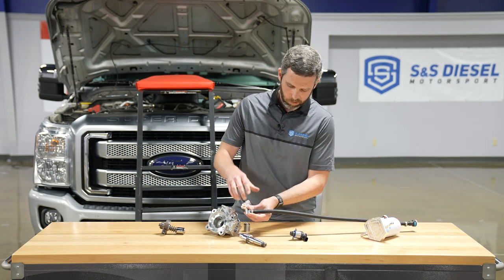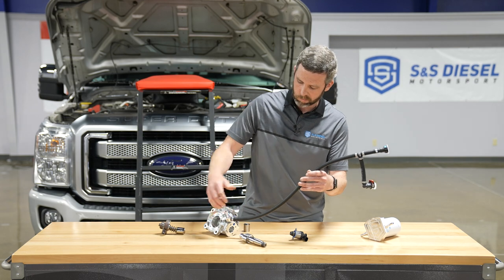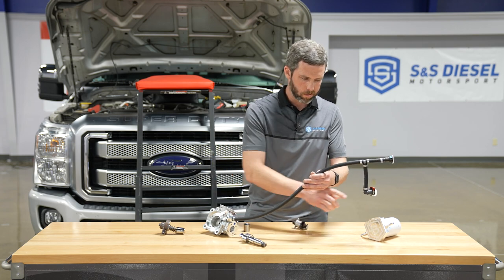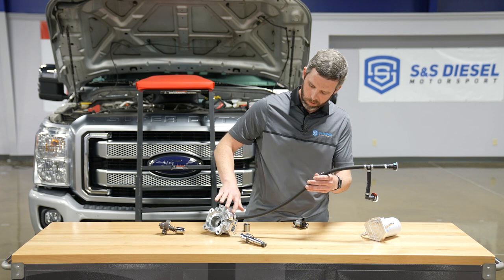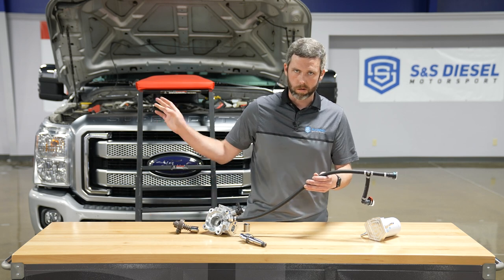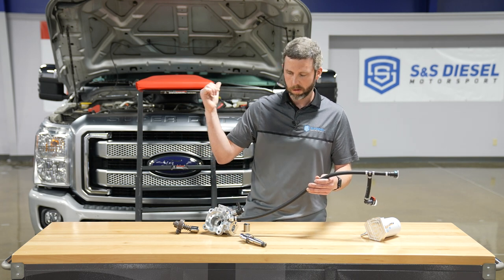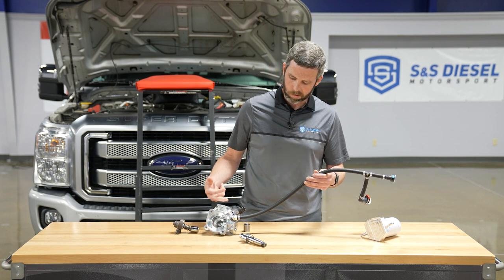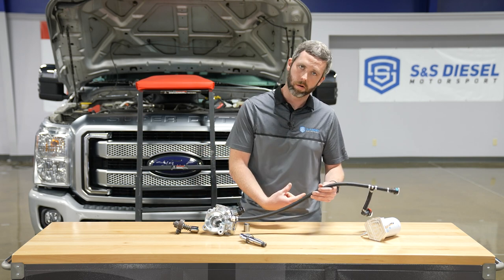What our product does is take fuel straight from the filter — the cleanest fuel in the system — and blocks the flow trying to come from the bottom end of the pump. The metering unit is the gatekeeper for fuel going to the high-pressure plungers, your injectors, and the rest of the expensive parts. All that metal debris is going to be generated right here in the bottom end, come up to our bypass block, stop there, and not make it anywhere else — going straight back out the return line headed to the tank.